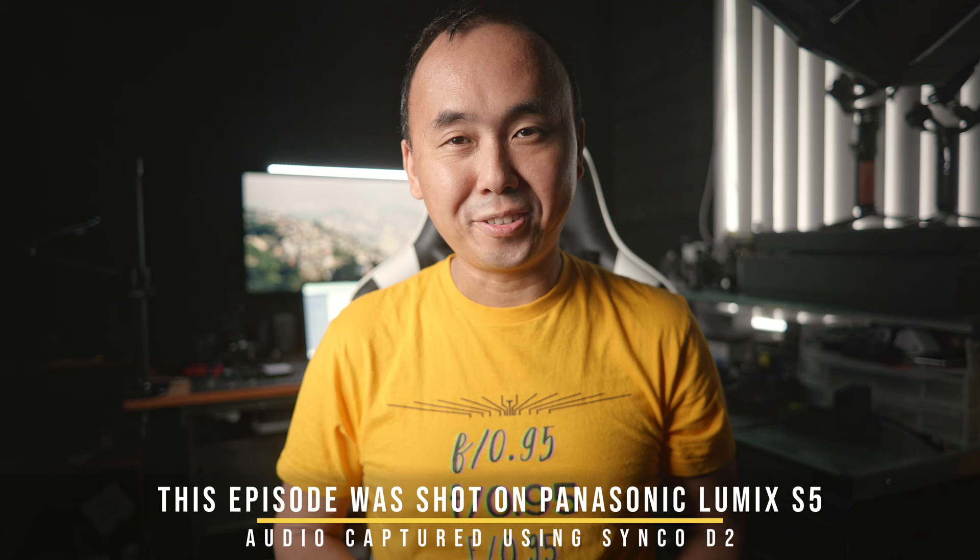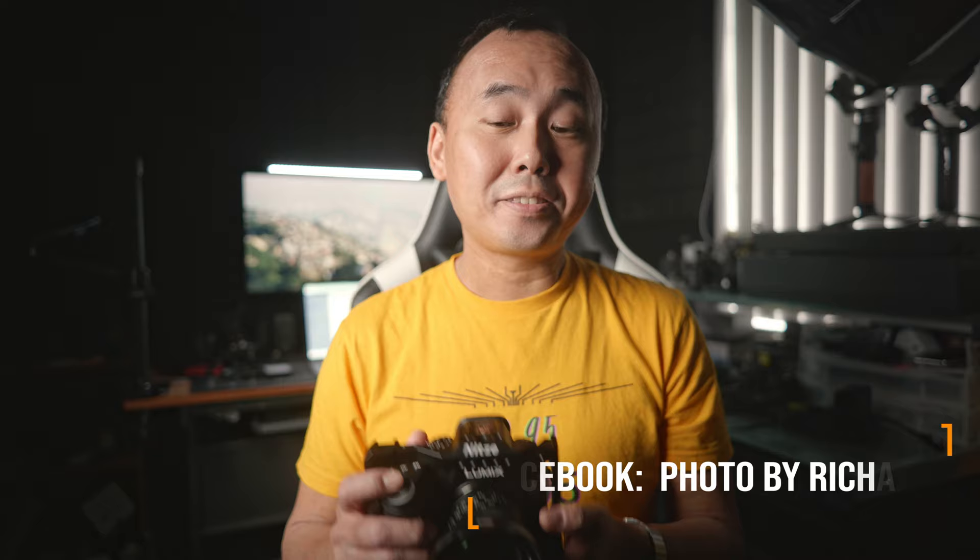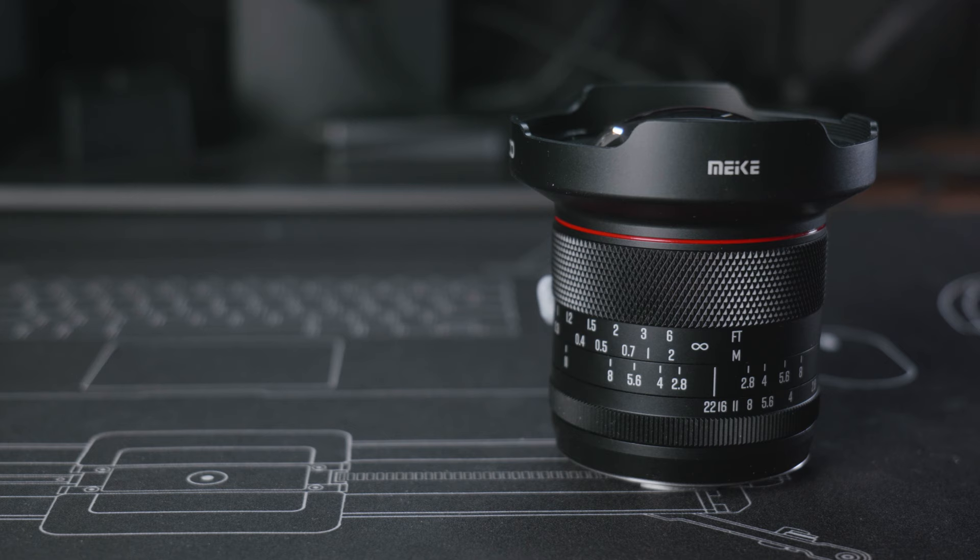Good morning everyone, welcome back to the channel. On this channel we have reviewed quite a few Meike lenses in the past, and today we are going to review another lens from Meike — the Meike 8mm f2.8 lens. It is a wide angle, or ultra wide angle lens, and it's not a fisheye lens.